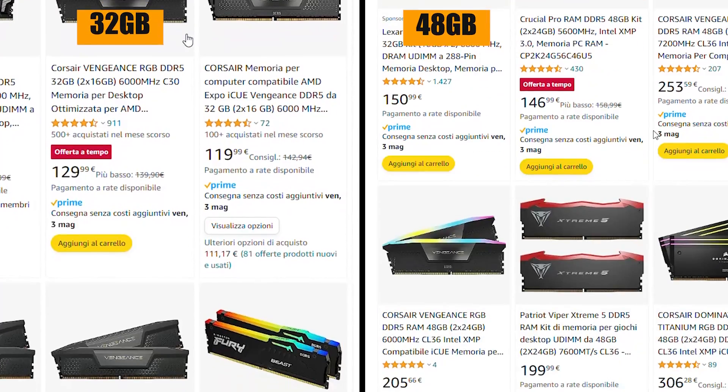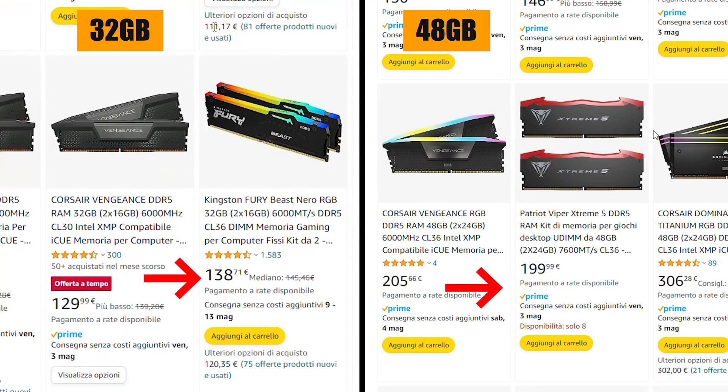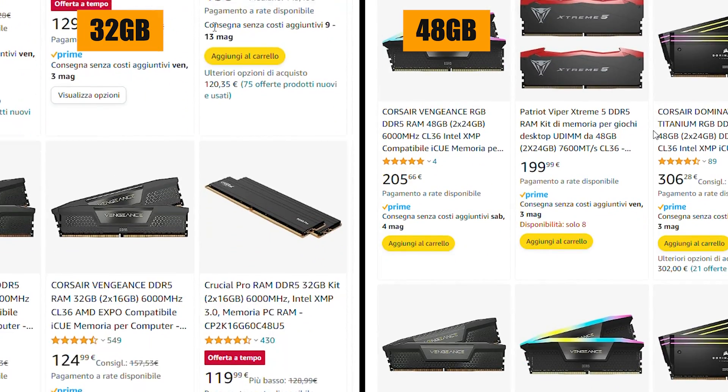Right now, if we look at Amazon prices, the 48GB kits are quite a bit more expensive than the 32GB kits. At the moment you can buy a 32GB kit for just a little over $100, while the same model in 48GB goes for $170. That's roughly a 70% price increase for 50% more memory capacity, so right now the value for money is not quite there.